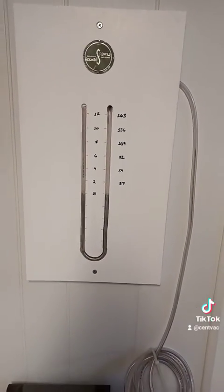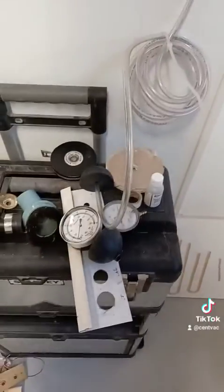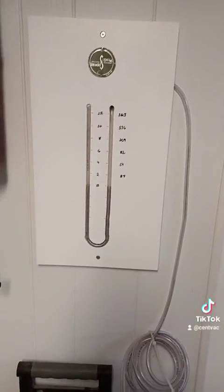Thank goodness — I was losing a lot of sleep at night, wondering if my dial type vacuum gauges were reading accurately. Now I know.